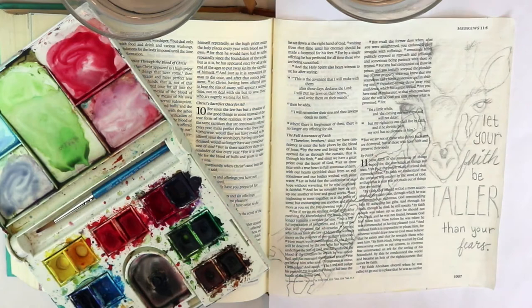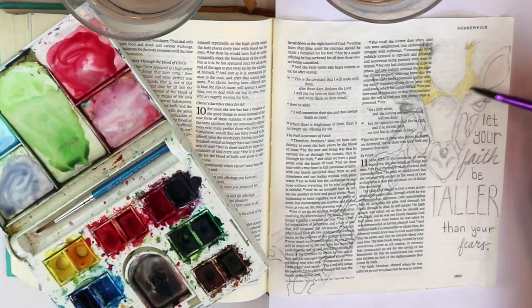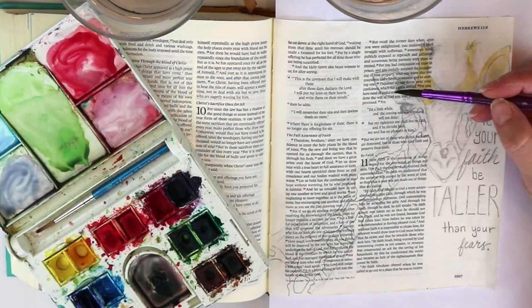I'm going to leave some white space — I'm not going all the way to the edges of my pencil markings. I'm not going to color in everything with this color because I'm going to come along with other colors.